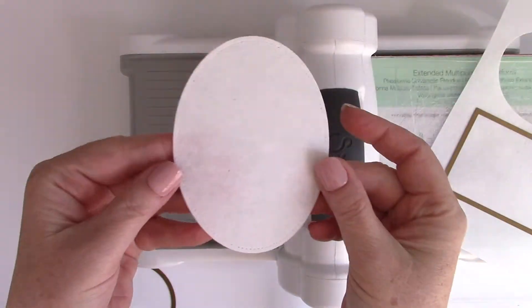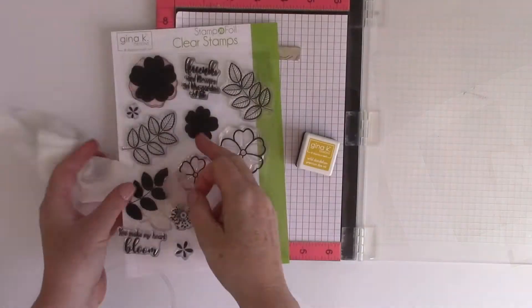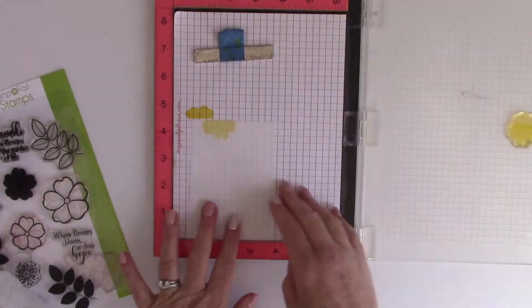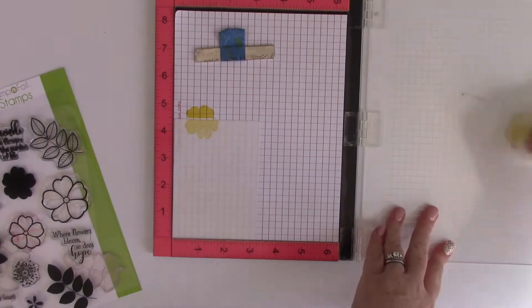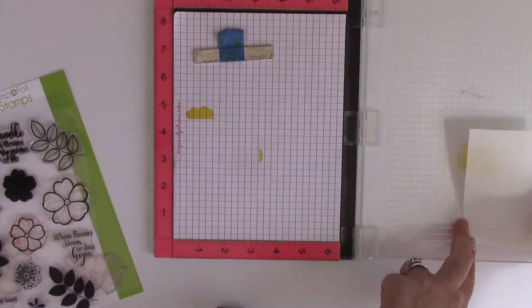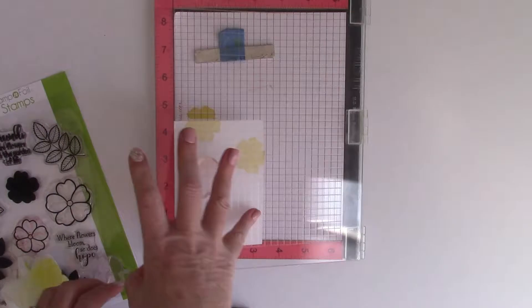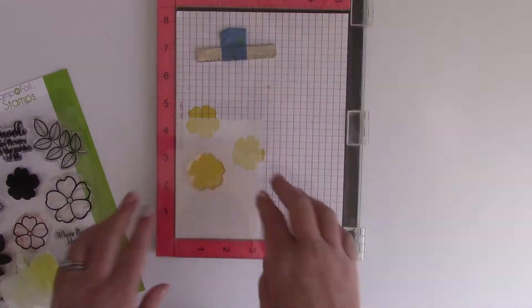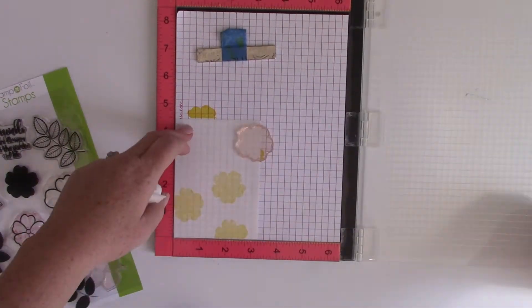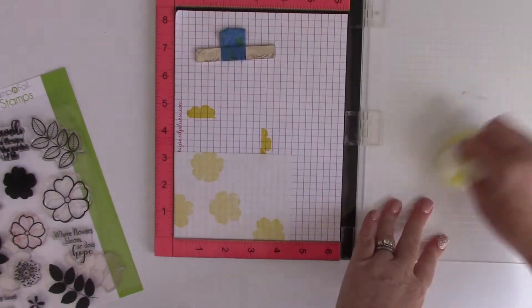I'm using the heavyweight mixed media today because I wanted it to really look like a piece of fabric on my card. I've grabbed the When in Bloom stamp set from Gina K Designs for ThermaWeb and I'm using the full layer of the flower to create some floral images on these mixed media sheets, using dye ink to stamp on it. I recommend you either heat set that or let it dry for a good amount of time, because it takes a little bit longer to dry on the mixed media sheet than it would on typical paper.